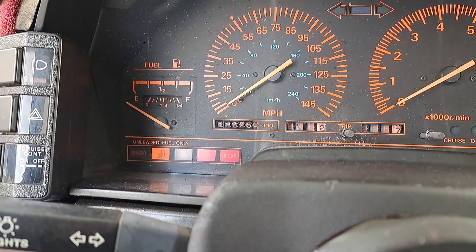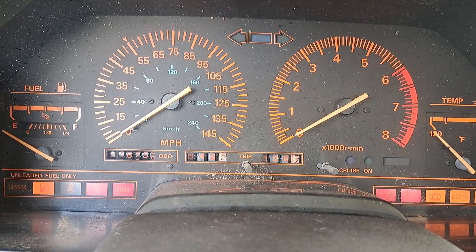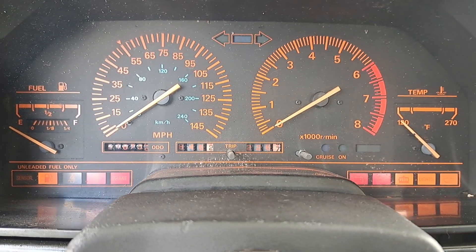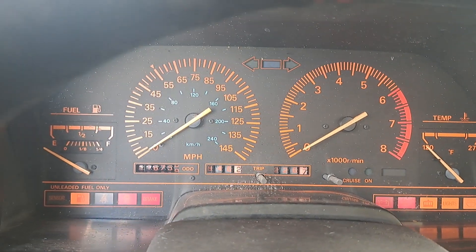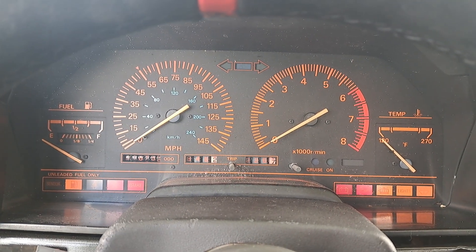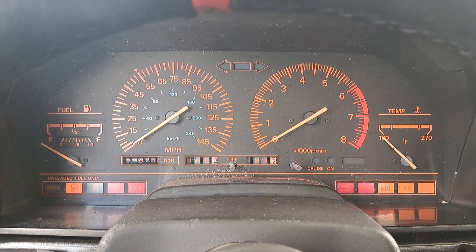I don't know — there's fuel, but not even getting anything from the ignition. This is weird, it's not doing anything — not even flickering on the dash. Weird. Guess I have a little bit more work to do. Later.